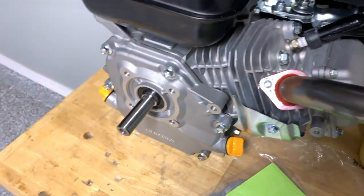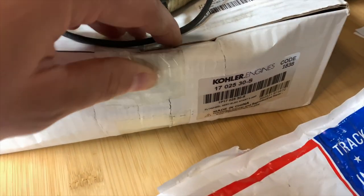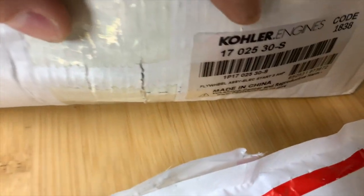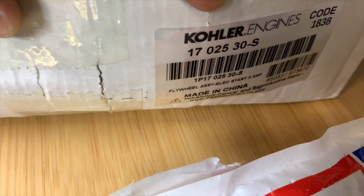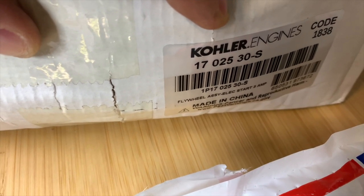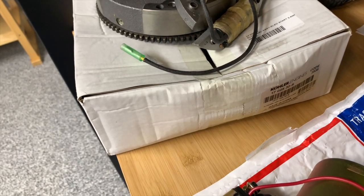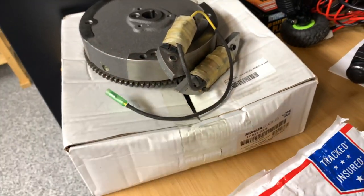So those are just the two minor parts compatibility issues you need to be aware of. I will post this in the video description, but if you're looking for one of these flywheels, here's the part number right there. Go ahead and search for that online or at your favorite small engine parts supplier and you'll be able to find it. If you find a better price, please let me know, because I do purchase these once in a while and it would be great not to drop 100 bucks on this. Thanks, bye.